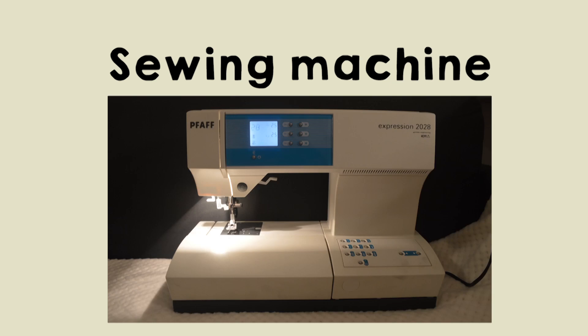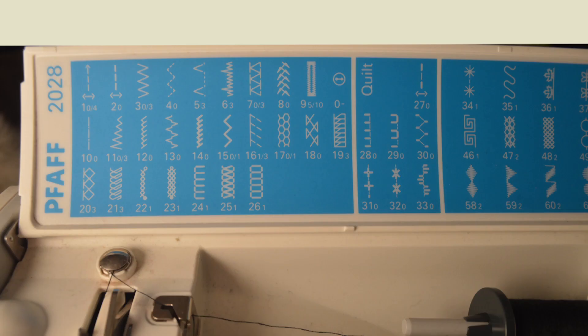It is possible to use a sewing machine for this project. Not for all parts, but if you really need to sew a step by hand I will mention it in this video. But if you decide to use a sewing machine, the stitches I used for this project are number one, which is a normal stitch, and number 28. Number 28 is originally a quilt stitch, which actually works pretty well for felt too. But you can also use a blanket stitch if you don't have a quilt stitch.